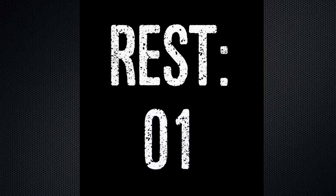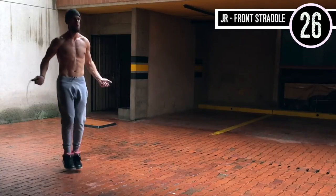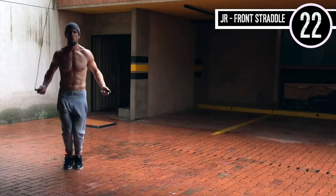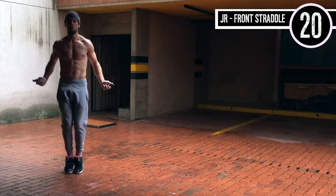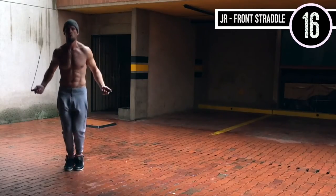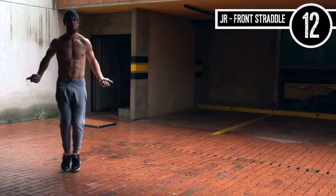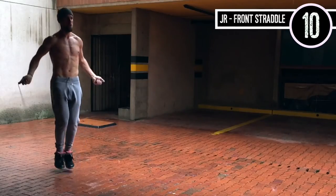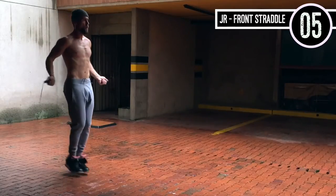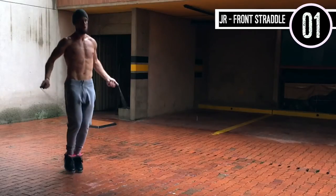Up next we have jump rope front straddle. This is just like regular bounce except you're slightly jumping back and forth over an imaginary line. Notice any jump rope workout I ever do — nothing changes about my upper body, everything stays the same. Wrists are staying controlled, I'm controlling the rope with my wrists and keeping it tight, knees are slightly bent, and my feet are just coming slightly back.